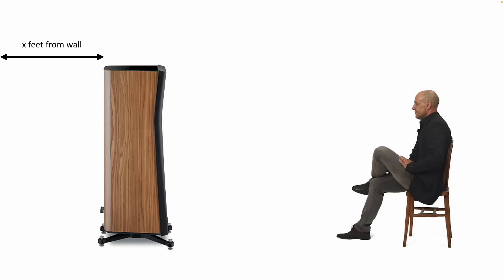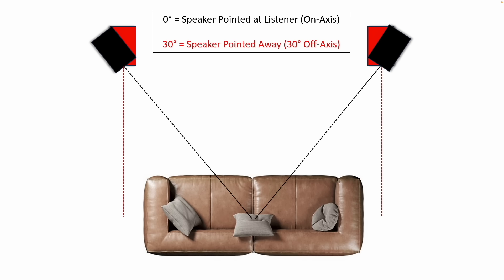Let me get a couple of terminology definitions out of the way. When I talk about distance from the wall, I mean the back of the speaker to the wall behind it. Zero degrees is always on-axis; any angle off of that is off-axis. When I talk about toe-out, the black would be zero degrees and the red would be toed out 30 degrees. Just giving you an idea of my terminology so it makes sense.